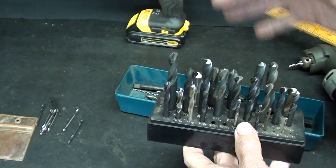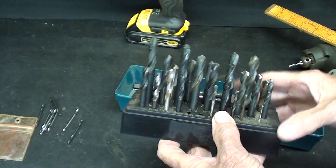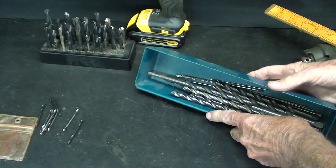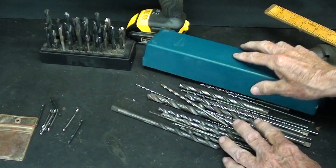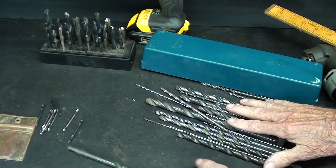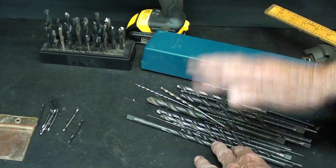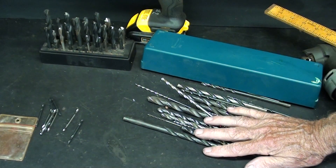I'm also talking about stubby reamers in a future video. But besides stubby bits, they also sell extra-long bits, sometimes called aircraft bits, and I might do a short video on that — though what I'm showing you now is probably enough. Let's move on. Thanks for watching.